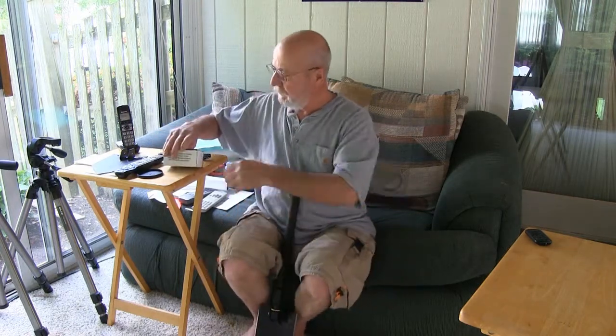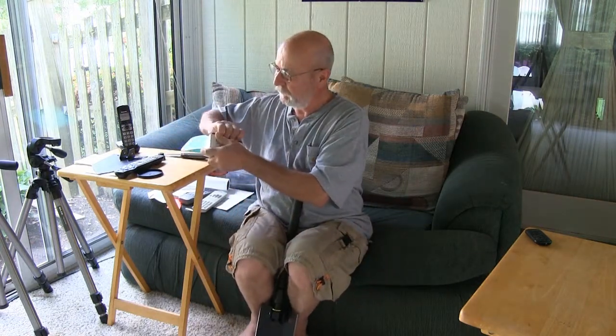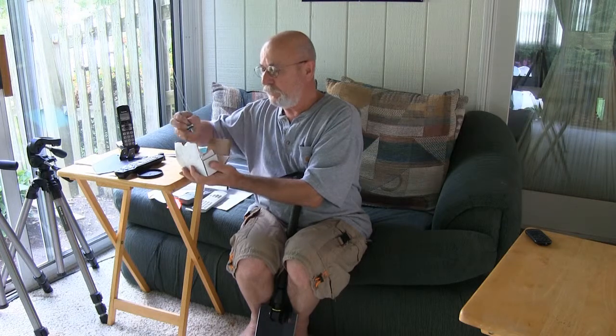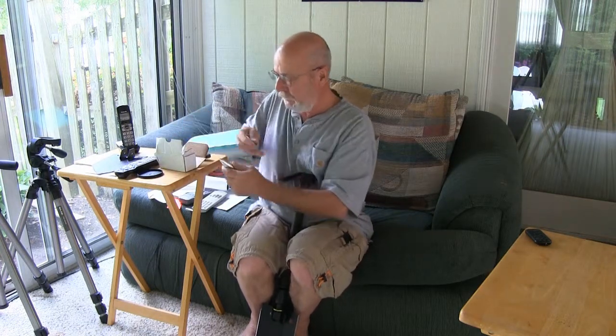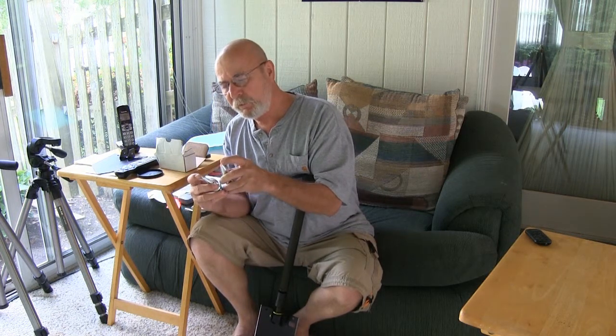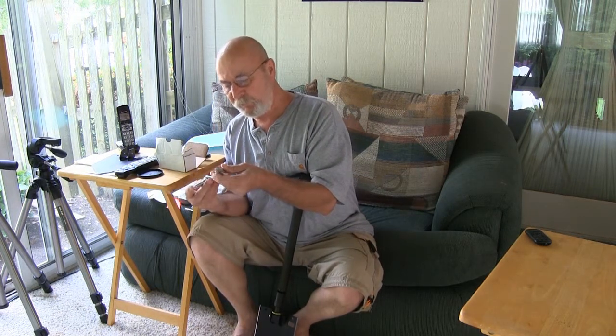And I got an extra piece for it — two pieces actually. Spare points, and boy they're sharp on the ends.